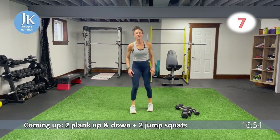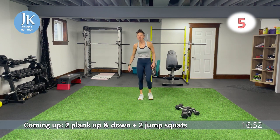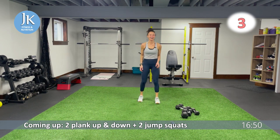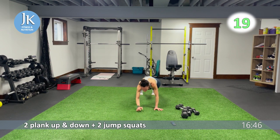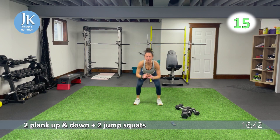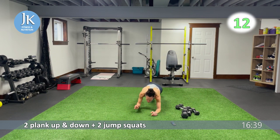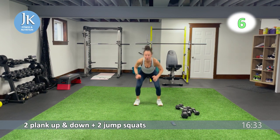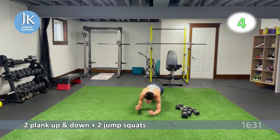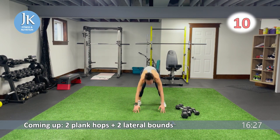From the top: two plank up and down, two jump squats. Here we go, two plank up and down. Legs — arms are stacked, shoulders stacked over your wrists. Right into jump squat. No bums in the air — plank position. Landing, feet are flat on that ground. Swing them under you so your feet land flat.